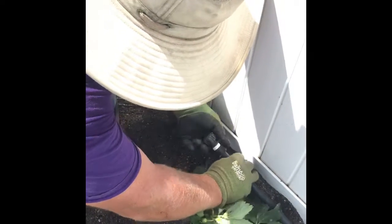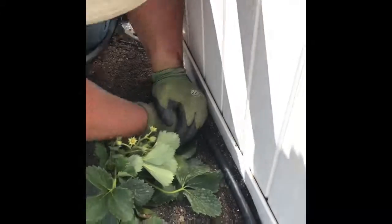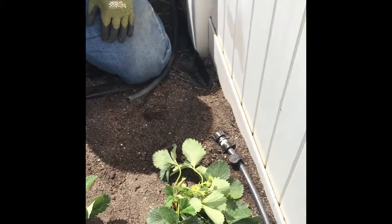Same thing as with the tee — this is just a compression fitting, so all I'm going to do is push it on there and we're good. Then I'm going to stake this line down so that it doesn't get pulled out of the ground.